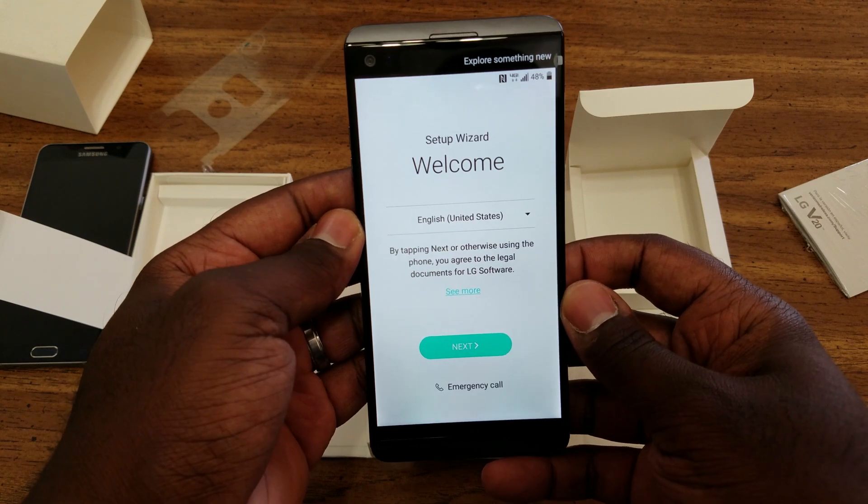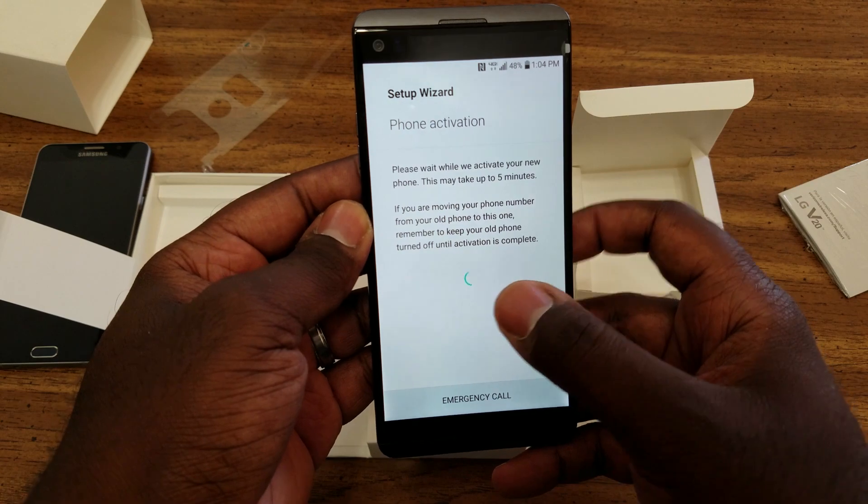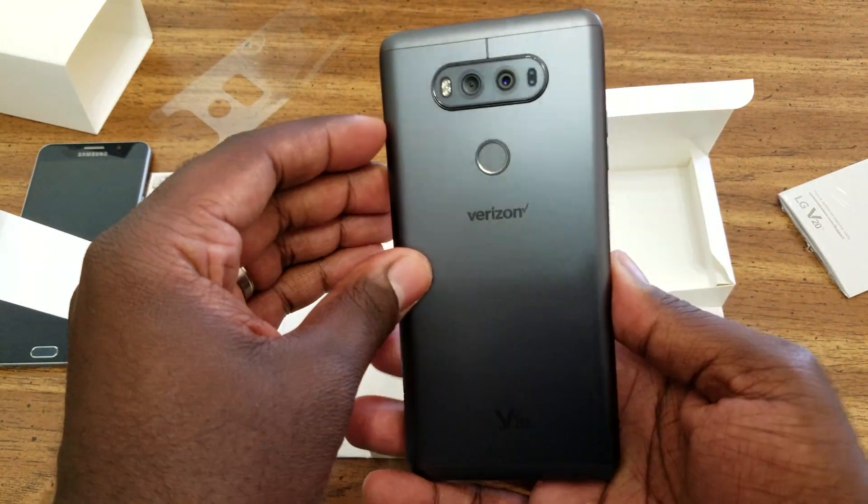So I'm going to go through and get this guy set up and I'll be right back.